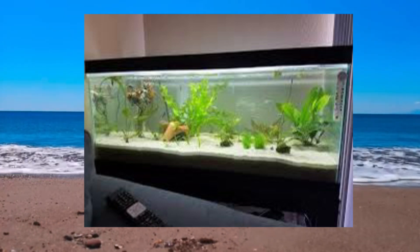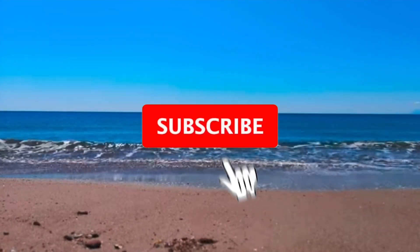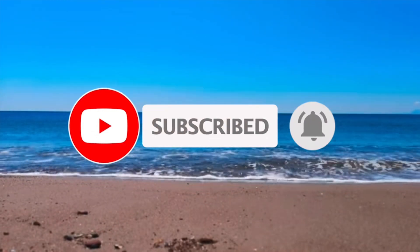Hey, do me a favor — hit that like button, and please if you're new to the channel subscribe and smash that notification bell. Thank you.